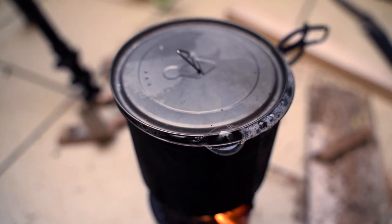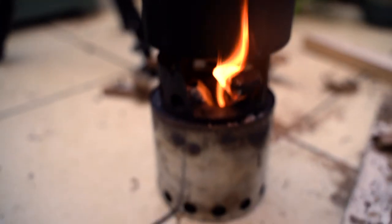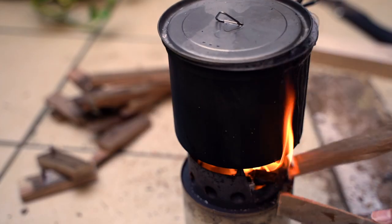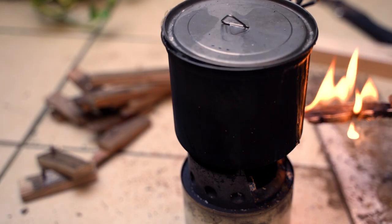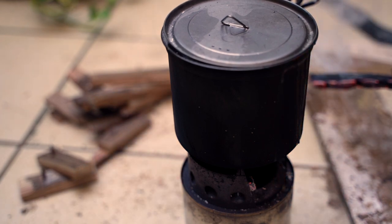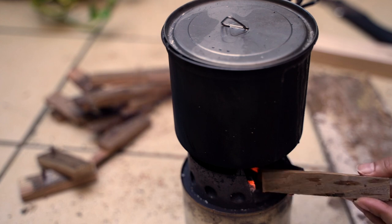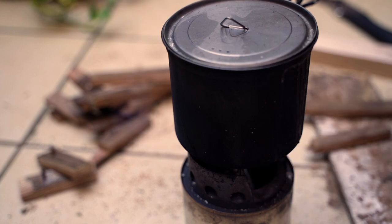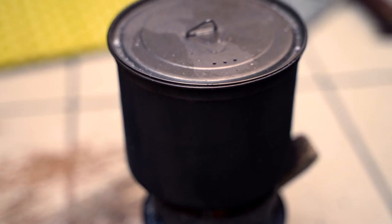Okay, it looks ready. After you get to this point you want to lower the heat — right now it's kind of high so I'm gonna take out a little bit of wood. From here you want to wait for 20 minutes with low heat. All right, it's been 20 minutes.